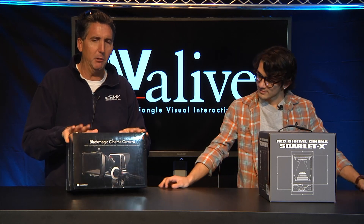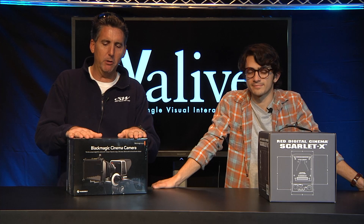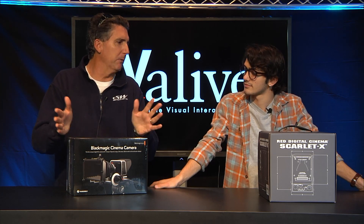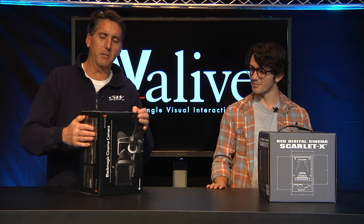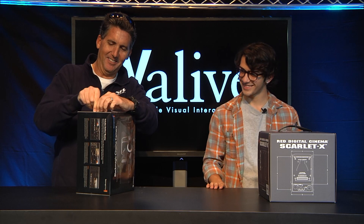As you know, there have been some early reviews — Philip Bloom, et cetera — talking about this product. So basically, we are going to begin our Fight Club, and we're going to start with the real simple unboxing: what can someone expect getting the camera? We're going to open up the Blackmagic Cinema. Blackmagic's up first, in the corner.